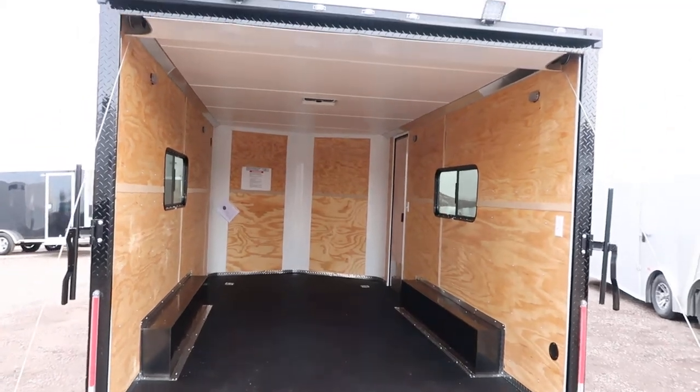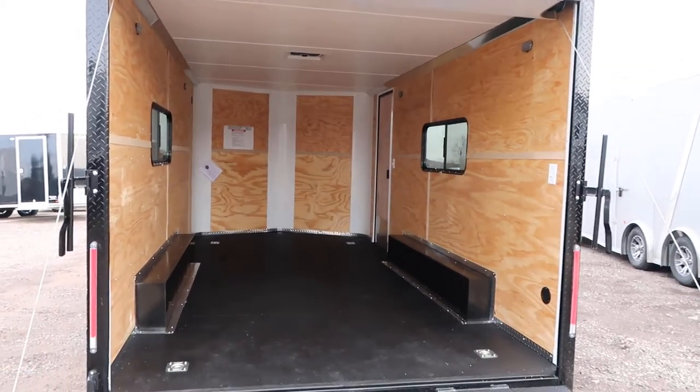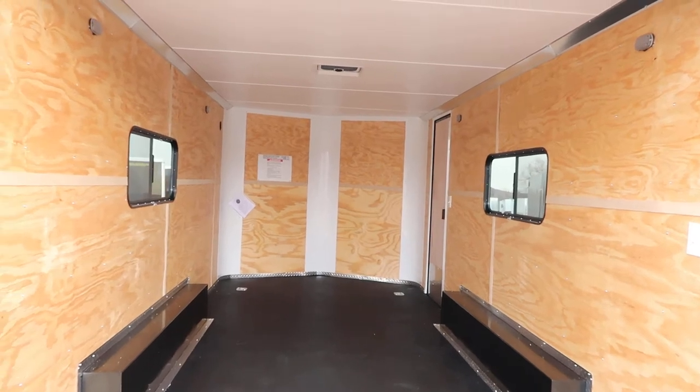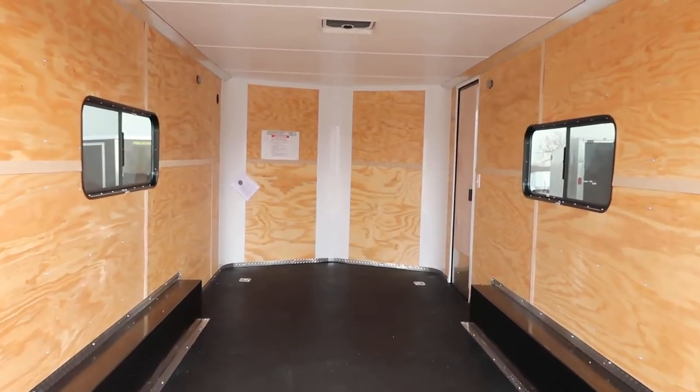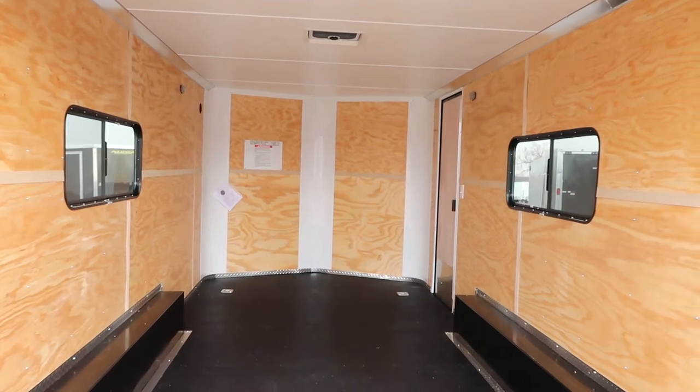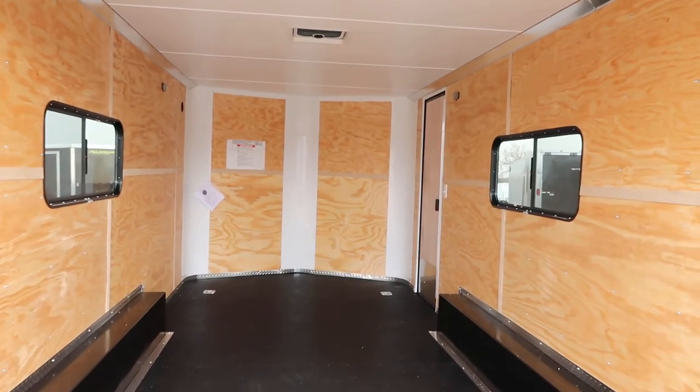It's gonna last you guys a lot longer than your standard wood floors will. Insulated walls, insulated ceiling, white vinyl ceiling liner in this unit as well. And then there's two of those 18 by 44 slider windows with screens, tinted — they are lockable, gives you guys some options there.